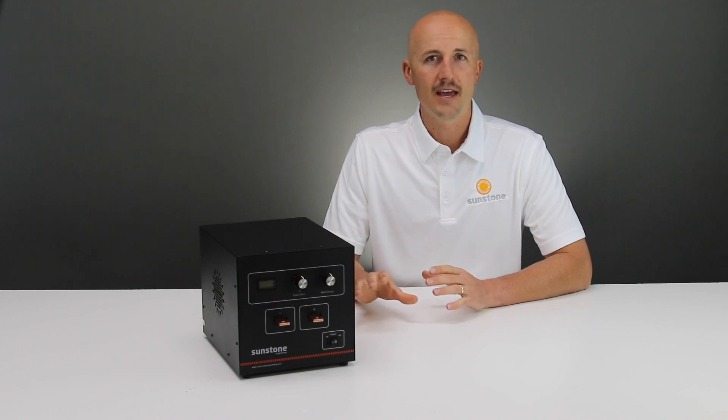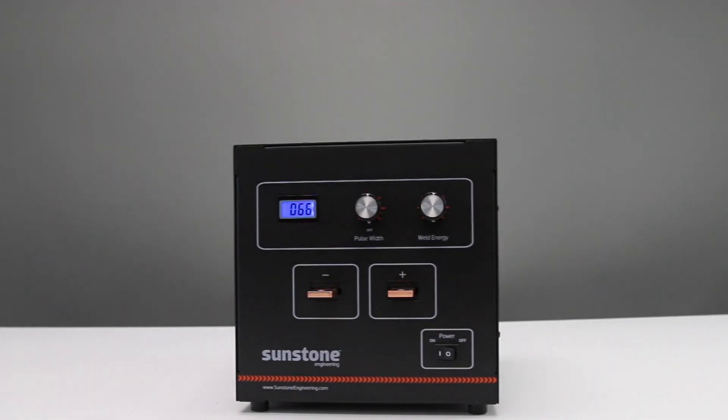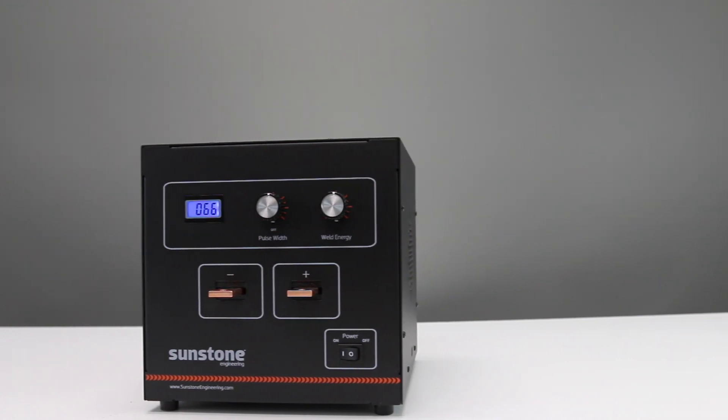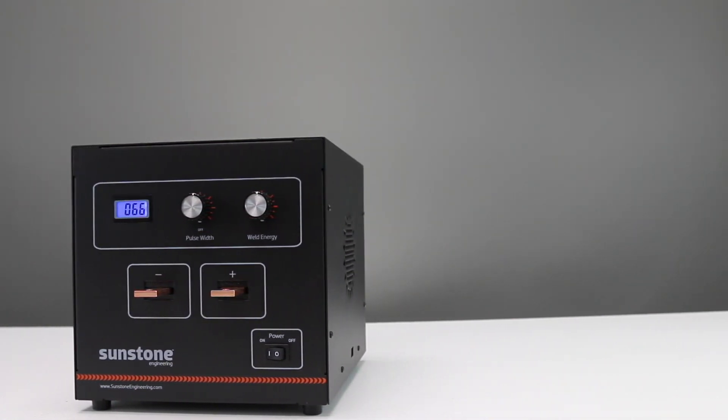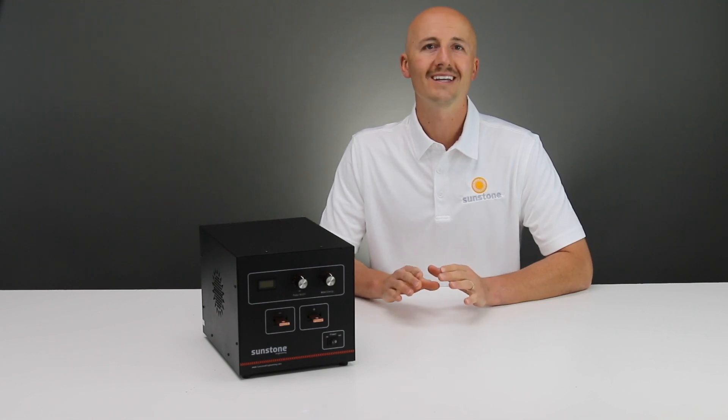The major benefit of the SPM is the small portable size — it can be taken anywhere to complete spot welding jobs. It's ideal for thermocouples, strain gauges, or anywhere portability is important.